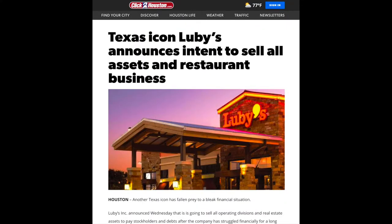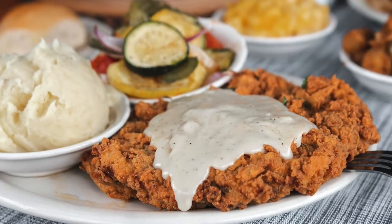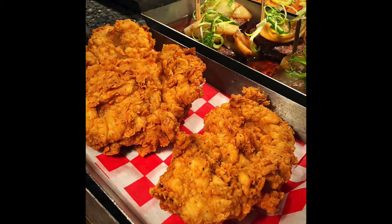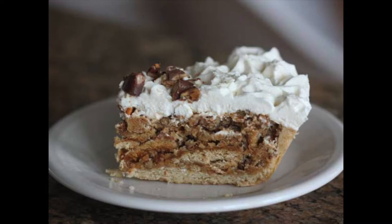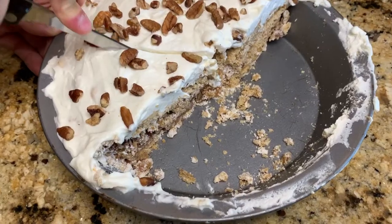I recently heard the sad news that Luby's will be going under after almost eight decades in business. It's really sad because Luby's is a Texas institution that really does have good food. So with all that in mind, I wanted to take today to document for you what I sincerely believe to be Luby's best dessert, and one of the greatest desserts of all time — the butternut brownie pie.